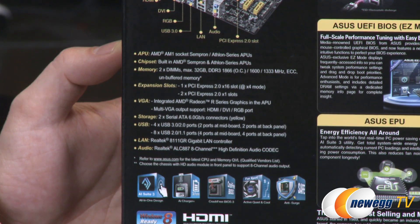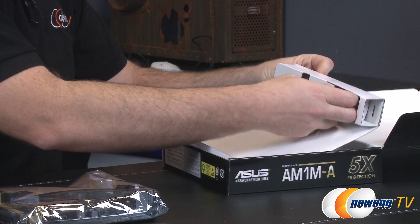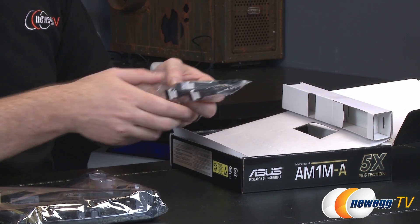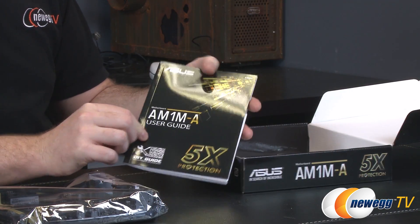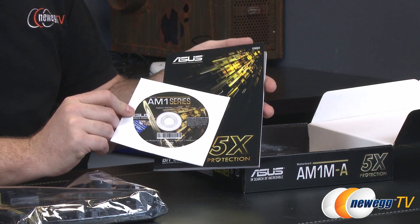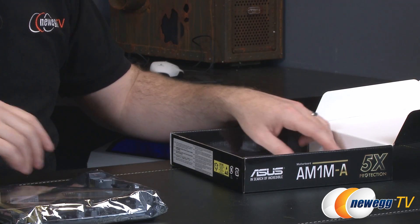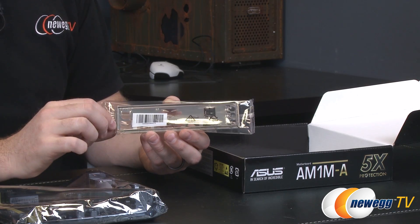Next up let's look at the accessories. We have the motherboard itself and a fairly standard array of accessories: a couple of serial ATA cables — one with a 90-degree L bracket and one with straight plugs on both ends — a user's guide for the AM1M-A, an AM1 series driver disc, though it's usually best to download drivers directly from the ASUS website, and finally an I/O shield. Not a whole lot, but again this is a budget series board.